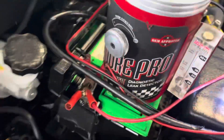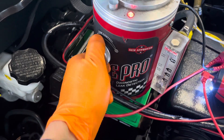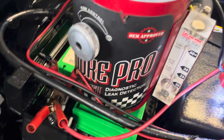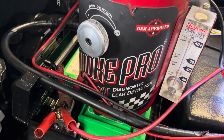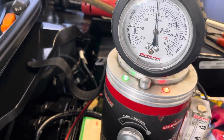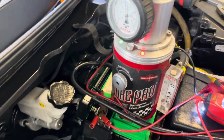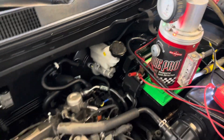Now it's connected. We're going to reset and open the valve — check for a leak. For now we have a leak because the canister valve is open.